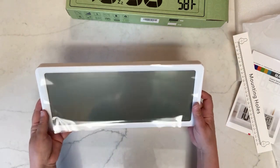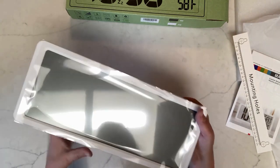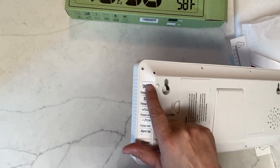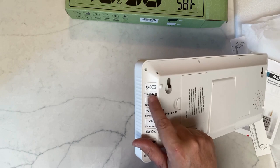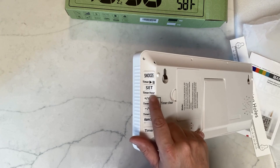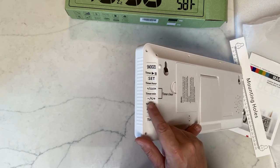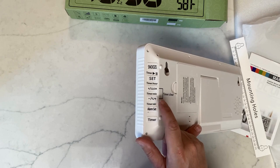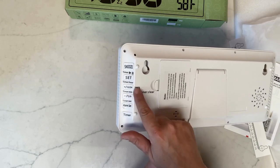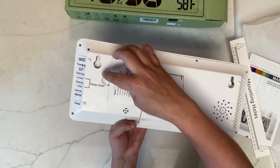Here's the front of it — it has a protective piece of plastic on it we'll remove later. On the back there's a kickstand, a battery compartment, a snooze button, a timer play button, a pause button, and a set button. You can set it to 12-hour or 24-hour time, and choose between Celsius or Fahrenheit. There's also a timer for seconds, an alarm set button, and a timer button. These two buttons combined clear the timer.